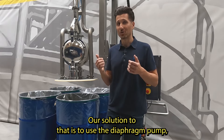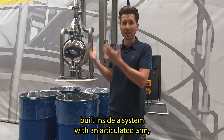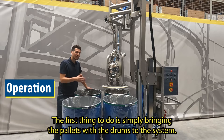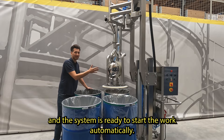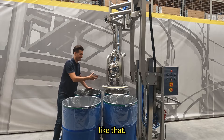Our solution to that is to use a diaphragm pump built inside a system with an articulated arm that can be easily maneuvered and moved between the drums. How does it work? First, simply bring in the pallet with the drums to the system. Then you position the pump above the first drum to be unloaded and the system is ready to start and will work automatically. Then if you would like to move the pump to another drum, you do it like that.